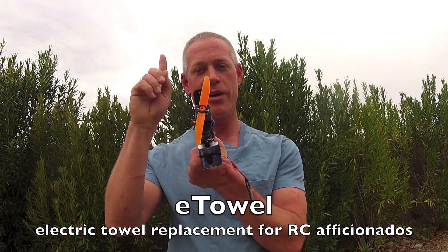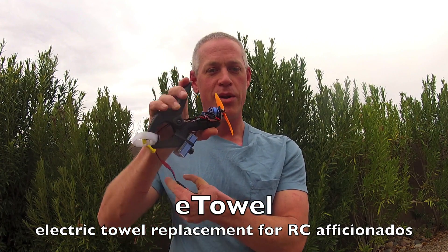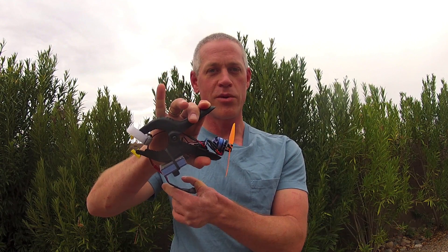This is a propeller driven fan that I can clamp right to the elliptical or treadmill that I'm working on, and it just blasts me with cool air — I'm going to say 20 miles an hour worth of nice fresh air — keeps me perfectly dry and clean. Don't even need to take a towel to the gym anymore.